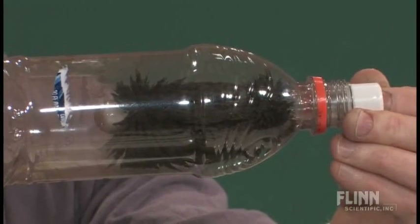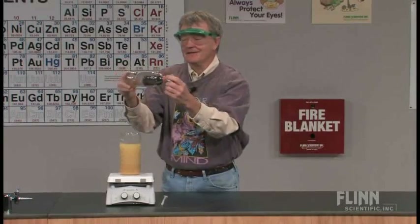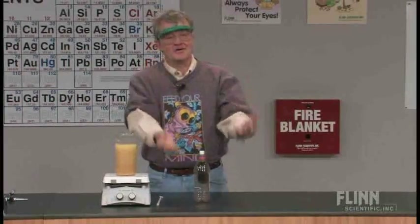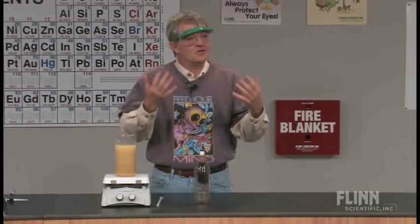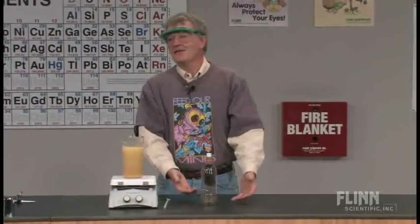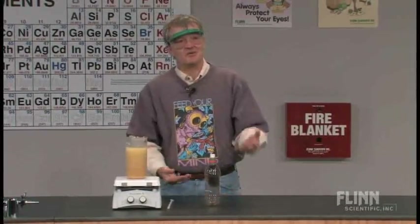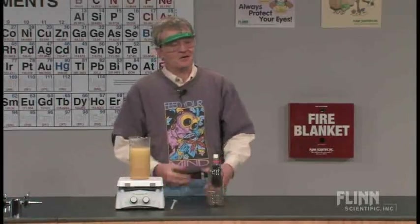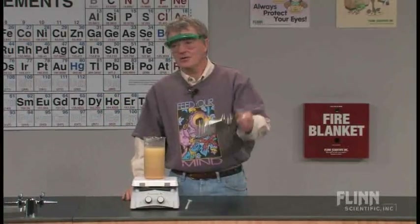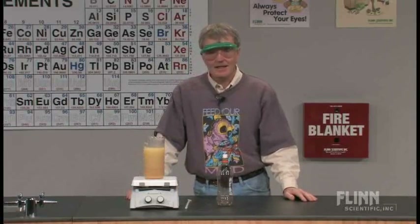And that's the story of the cow magnet learning cycle that we went through. It illustrates more than anything else the advantage of going to other chemistry teachers, talking to them about the problems you have in your classroom, and listening to their suggestions about how you can improve what you're doing — make it better, get other ideas, even just a stupid joke about cow magnets. Thank you.